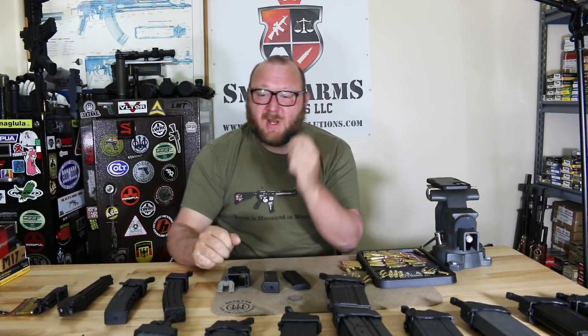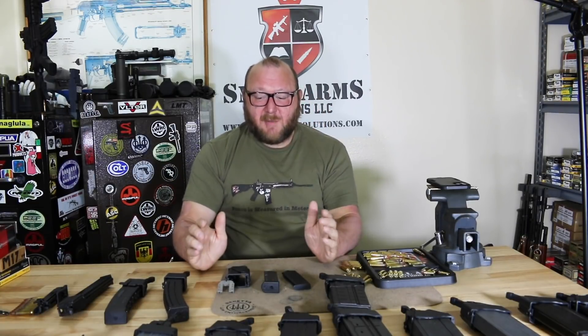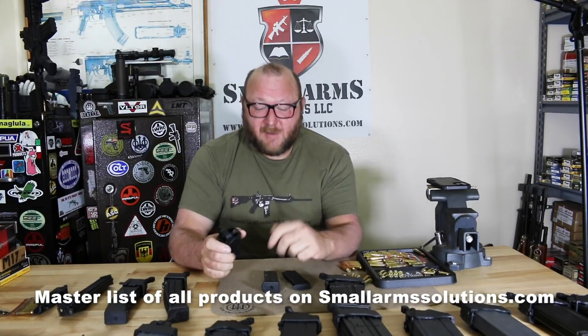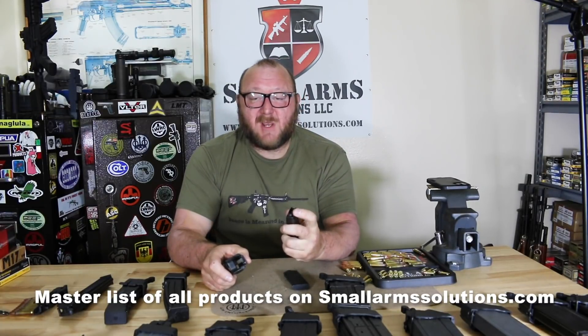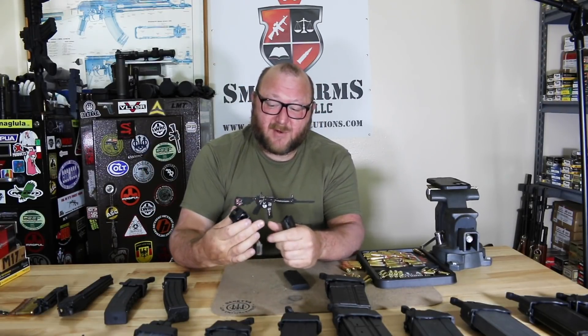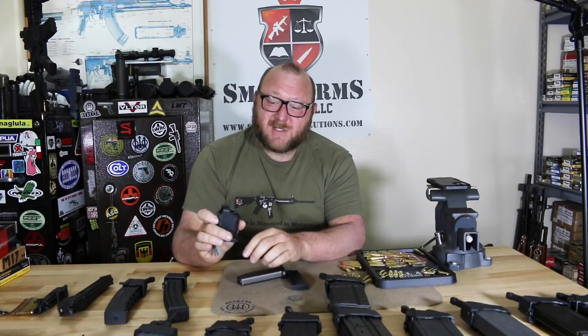We're going to jump right in and start showing how these work. I'll start with the one I use more than anything — the pistol loader. Pistol magazines can be very painful to load because sometimes you have sharp feed lips and pushing down can be very difficult. This is referred to as the UpLula.